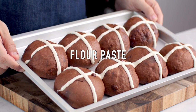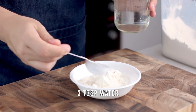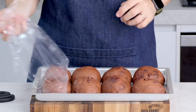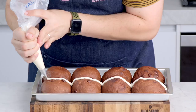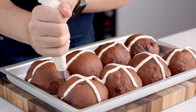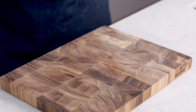Making the flour paste for that iconic hot cross bun cross is really easy — it's just flour and water mixed together. Add it to a piping bag; I've used a piping tip to keep things neat, but that's optional. Pipe your crosses on top and these are ready to bake.